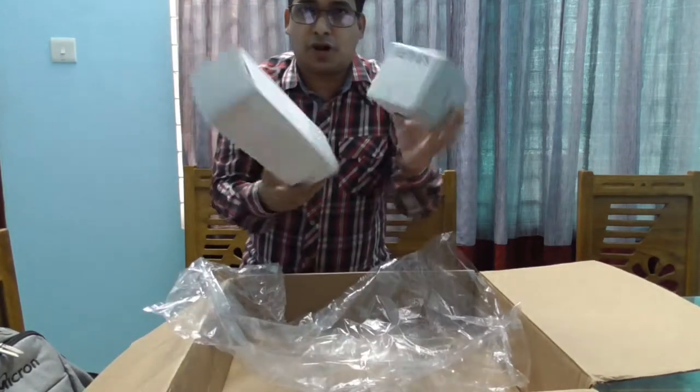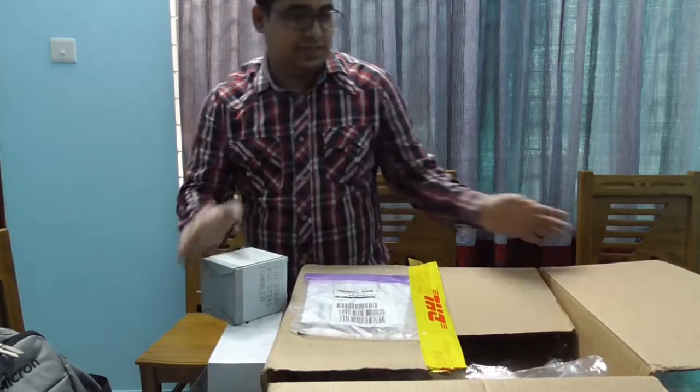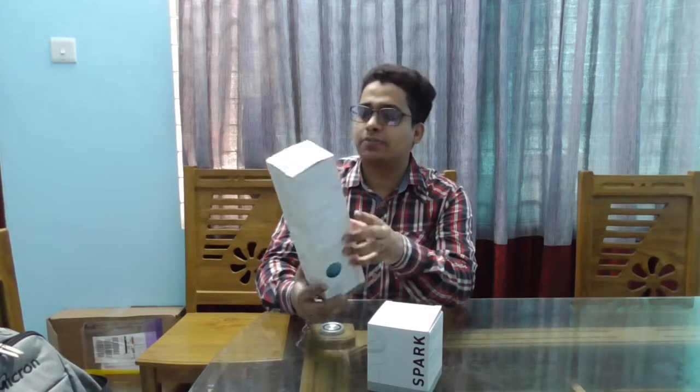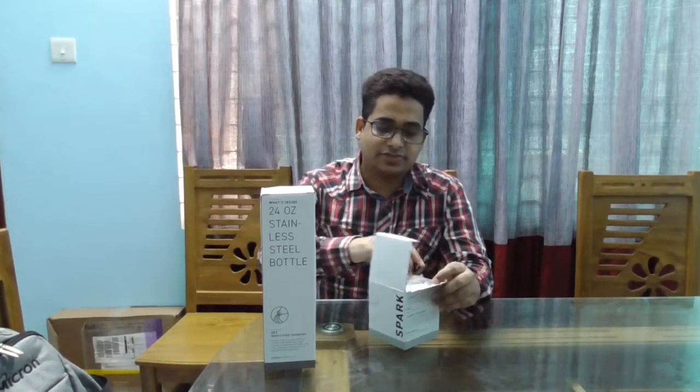Two small boxes — I'll check these boxes later. Just remove this cardboard from here. It's two small boxes and it says it's a water bottle. And this one I think is a mug actually — a thermal flask.